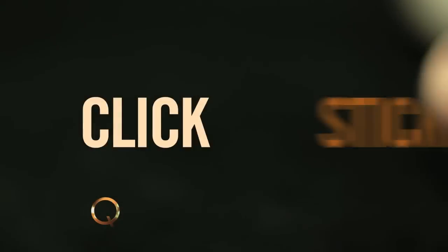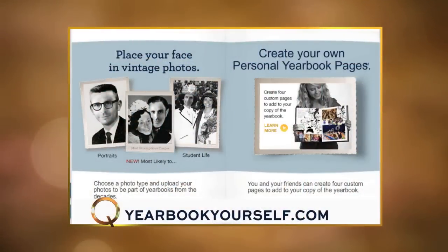It's time for Click N' Stick. This first Click N' Stick is a website called Yearbook Yourself. It's made by Jostens — you know Jostens, they make the yearbooks and the class rings. Well, they've collected classic yearbook photos from the last six decades, and you can put your own picture inside of them to yearbook yourself.